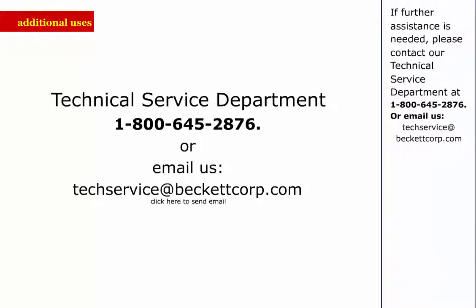If further assistance is needed, please contact our technical service department at 1-800-645-2876 or email us at techservice@beckettcorp.com.